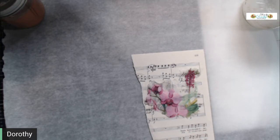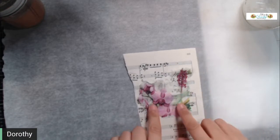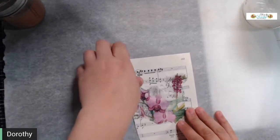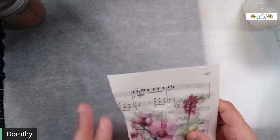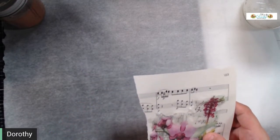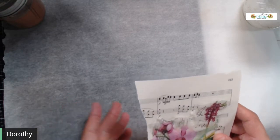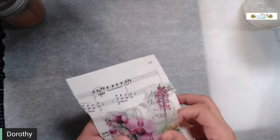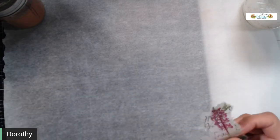Today will be the process, tomorrow we'll construct some of the items we're going to make, and Thursday I'll be making some other things. You can use napkin skin multiple ways. I love using anything in journaling that I can maximize across several different items.